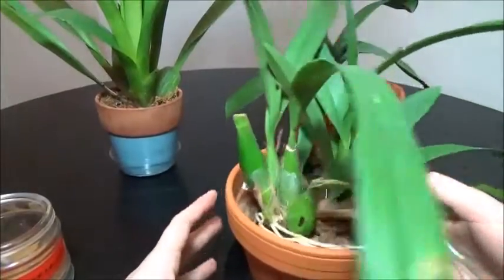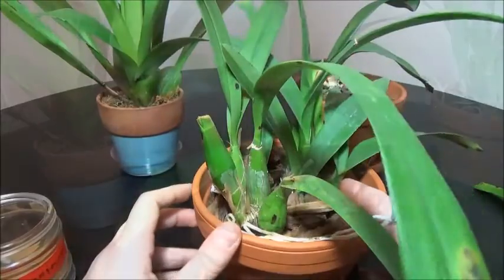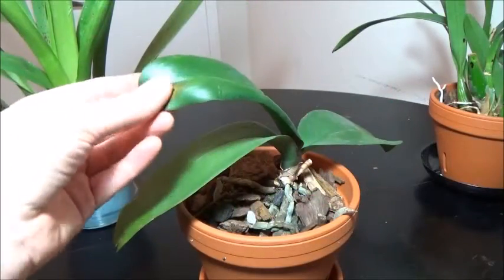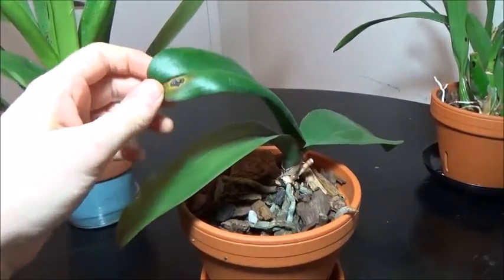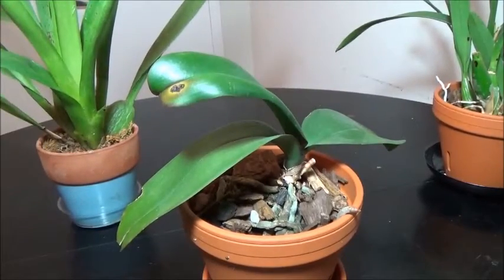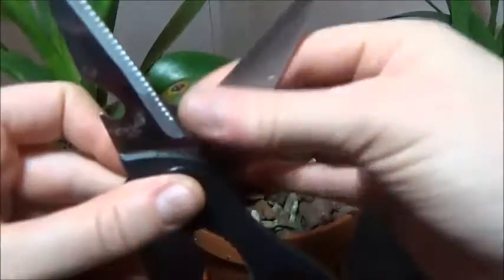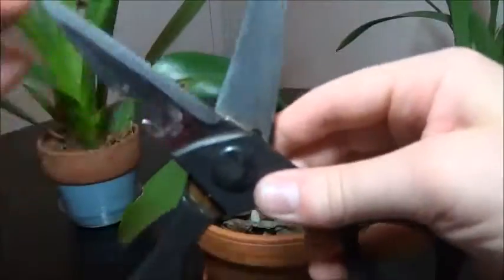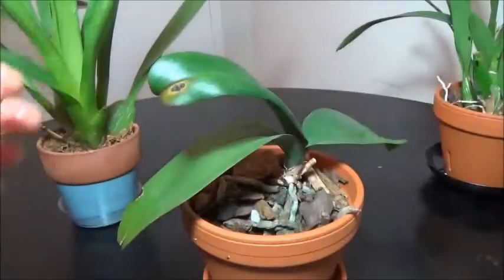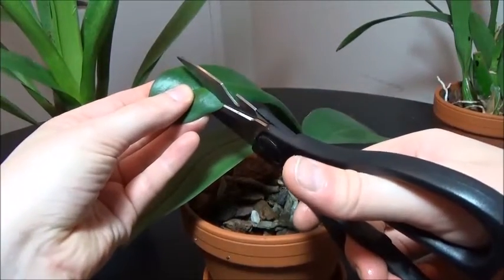Here we have the Enanthelia Middleberg fully doctored up, with leaves surgically removed. Our next subject is the Phalaenopsis with this weird canker sore on it — that looks like an infection for sure, so we're going to chop that right off. The first thing I'm going to do is sterilize the scissors, because that is important to do between plants. I don't want whatever fungal infection is going on in the Enanthelia to be transferred to our Phalaenopsis.